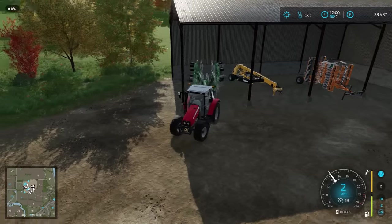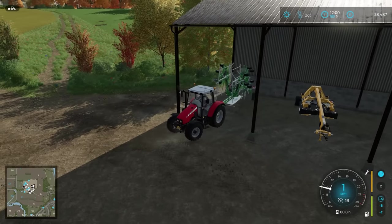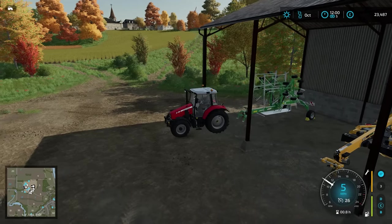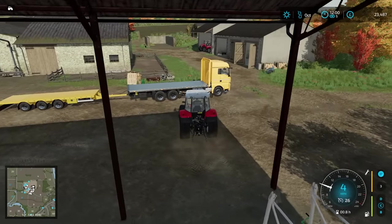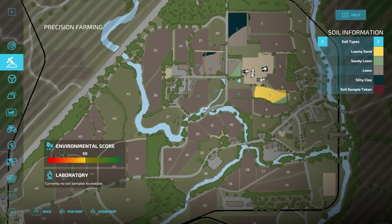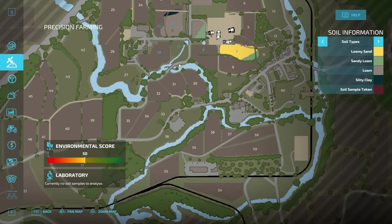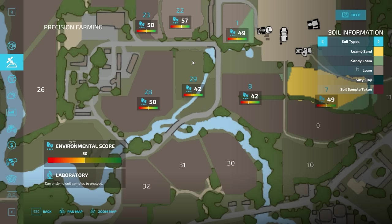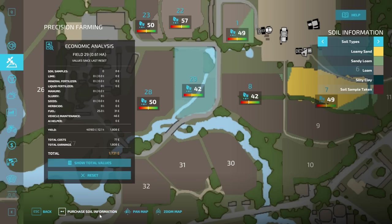I'm just going to put this in here — it is rented, eventually we'll buy our own, but as we have paid for this day we'll keep hold of it today. It was mentioned that I could just purchase the soil information for a particular field, or we could do it ourselves. I do like to do it ourselves, it's more fun, but that is definitely a possibility. For example, for field number 29, the grass field we've just come from, we could purchase soil information. I've never actually clicked that, so I don't know if it would confirm first or just purchase it.